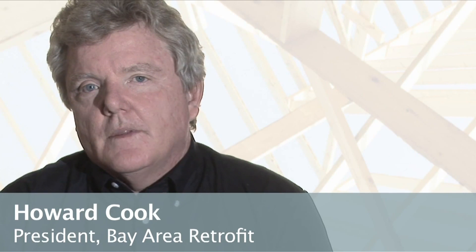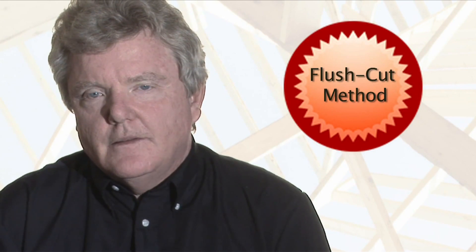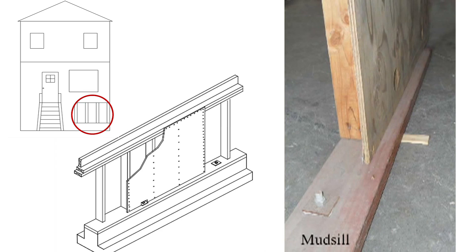In this video we're going to be talking about what your contractor needs to know about attaching plywood to the bolted mud sill. There's only one tested method, called the flush cut method, and it's the one your contractor should be using. There are three other methods we'll also discuss, so you're aware of what you're getting when you buy your retrofit — and that it will actually work.